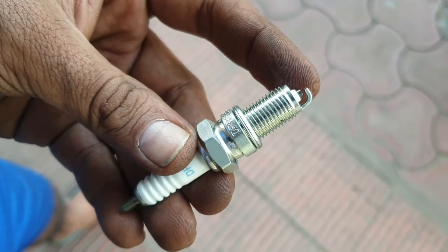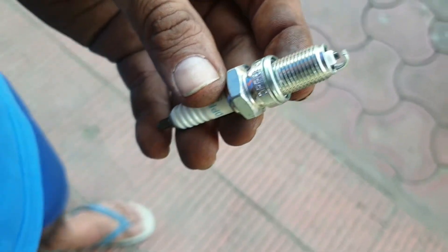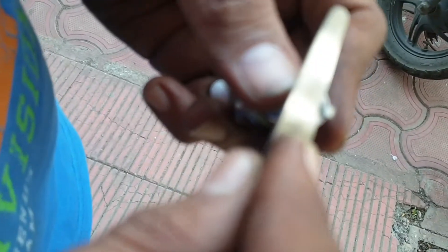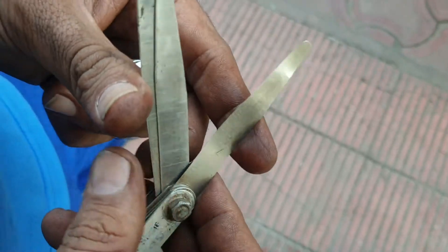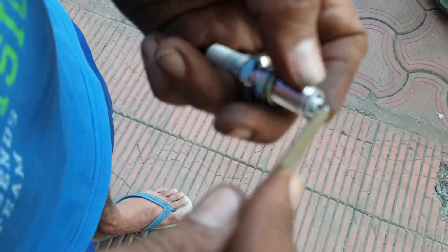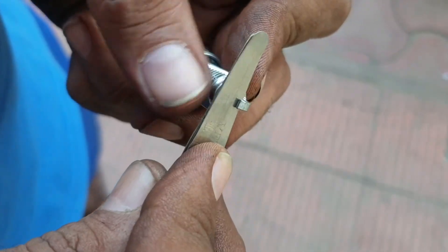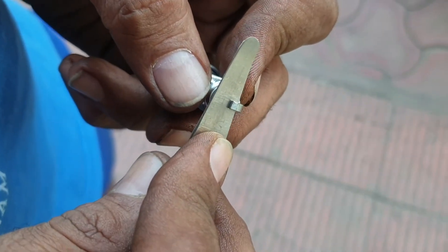As you can see, the spark plug air gap needs to be 0.9 mm for the Triumph Thunderbird Storm. We have this feeler gauge — we need to check it. It has got sizes on it. You need to make sure that you match and set it to 0.9 mm so that the spark plug sits and fits properly in the bike and gives the right amount of spark.